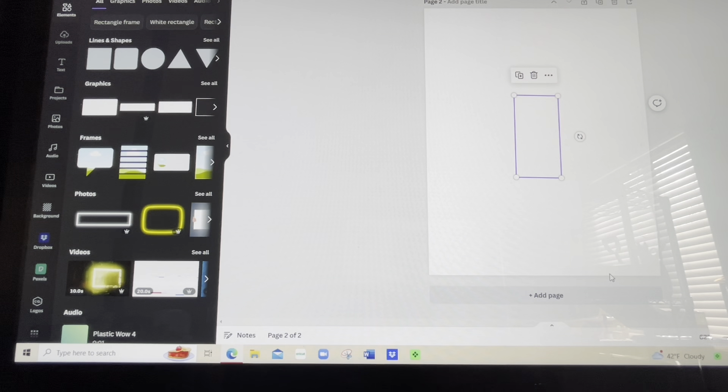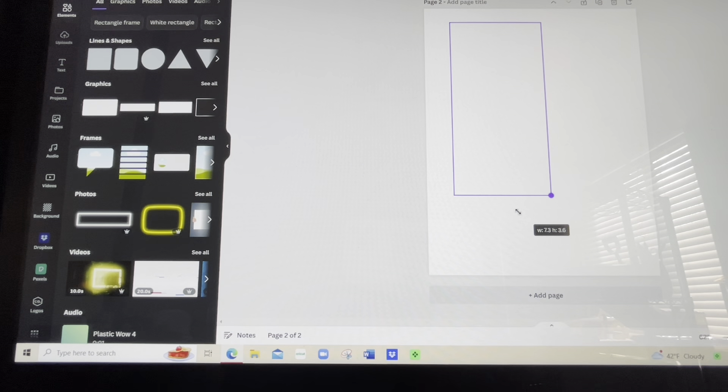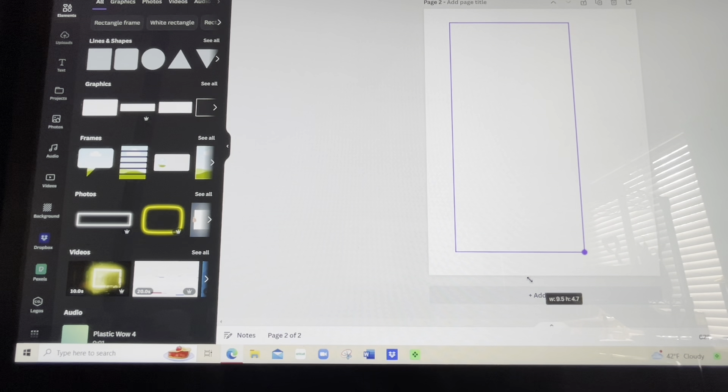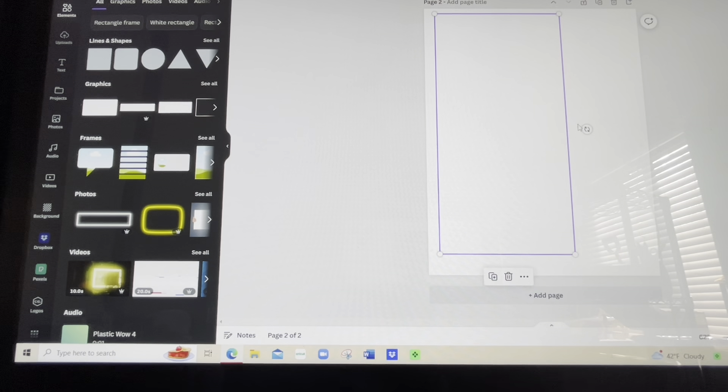So we're going to go ahead and size this up. The width is four and I really want my height at 10. This page is an eight and a half by 11, so I'm trying to get it to 10. There we go. And it says five, but I really don't want five, but we'll just go ahead and go with it.